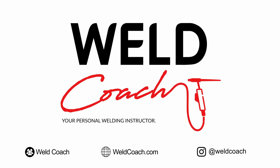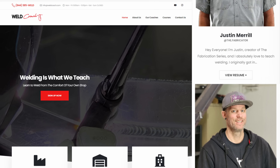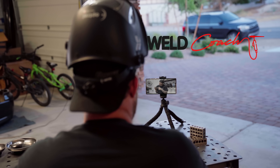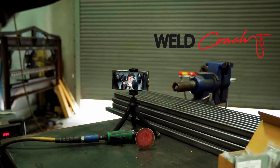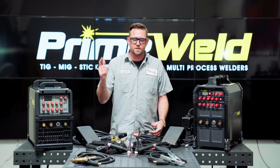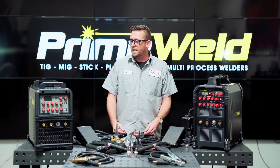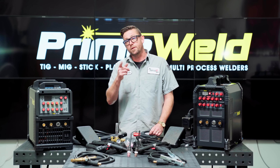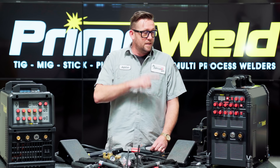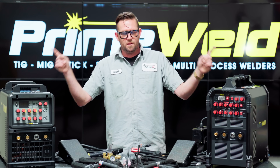Additionally, if you're looking for some help with welding, you can head over to weldcoach.com and book a live one-on-one class with me or one of our other awesome welding instructors. You can learn things like how to set up your machine properly or how to weld specific metals. All skill levels are welcome and you get to learn at your own pace. You can use my personal discount code TFS10 on both websites for a little savings. Let's talk about these machines.